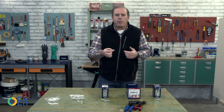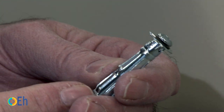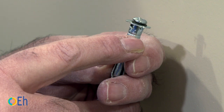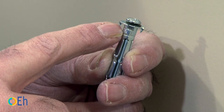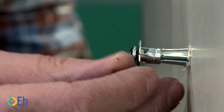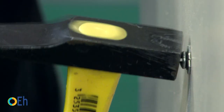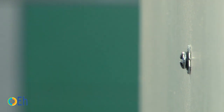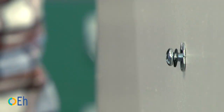On the box it indicates what its diameter is and therefore the drill bit measurement to use. We introduce the anchor with a hammer until these two hooks are perfectly anchored — these hooks ensure the anchor does not move or turn. We then unscrew the screw head a few millimeters, just enough to fit the tool.